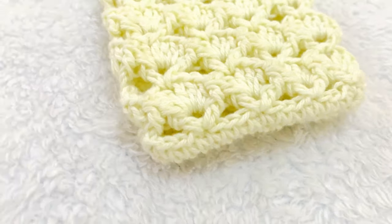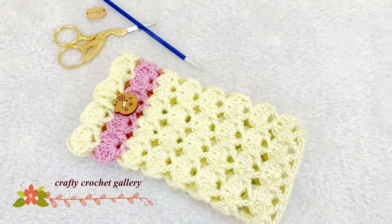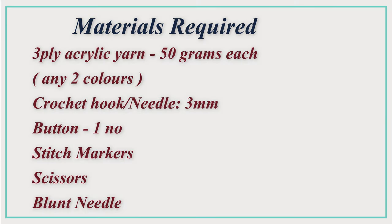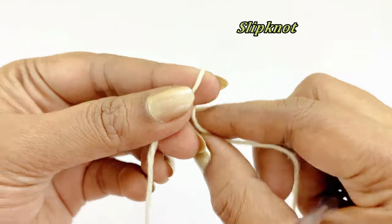Hello everyone, welcome back. This video shows you how to crochet a mobile pouch. The materials required are 3-ply acrylic yarn, 50 grams each in any two colors, a crochet hook 3mm, a button, stitch marker, scissors, and a blunt needle. Let's begin our project by making a slip knot.